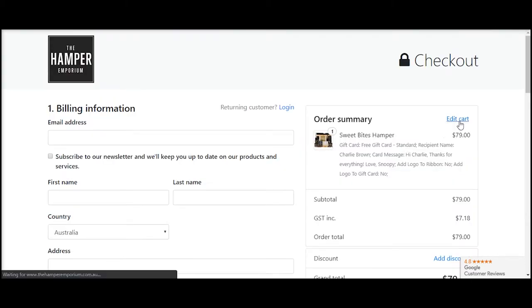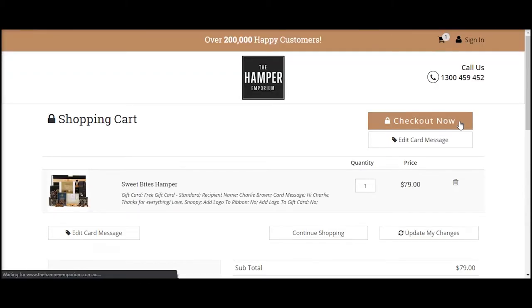If you're on the checkout page and need to edit your message, click 'Edit Cart' and then click 'Edit Card Message'.